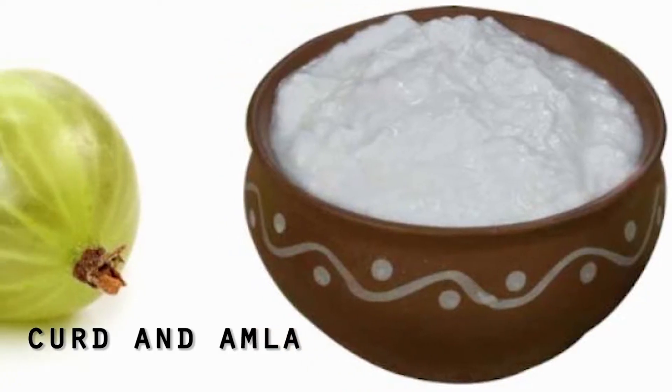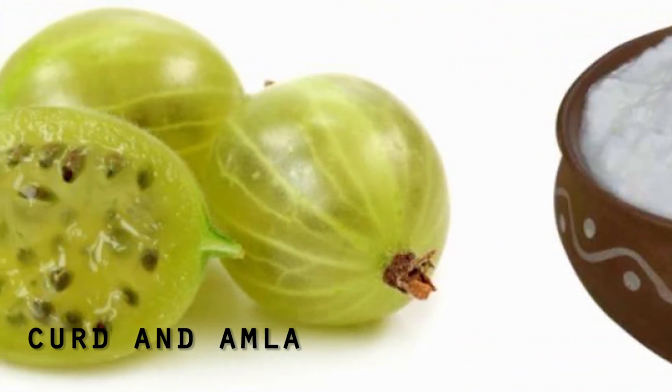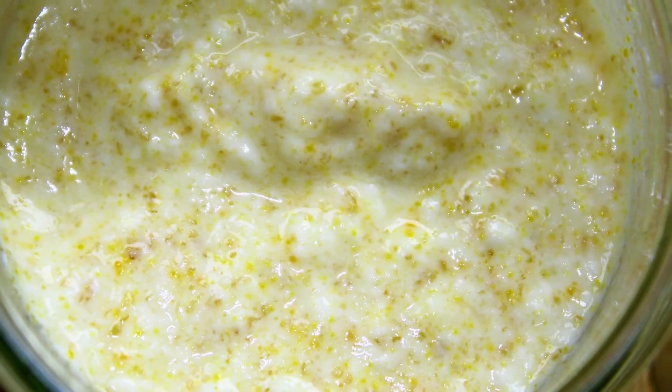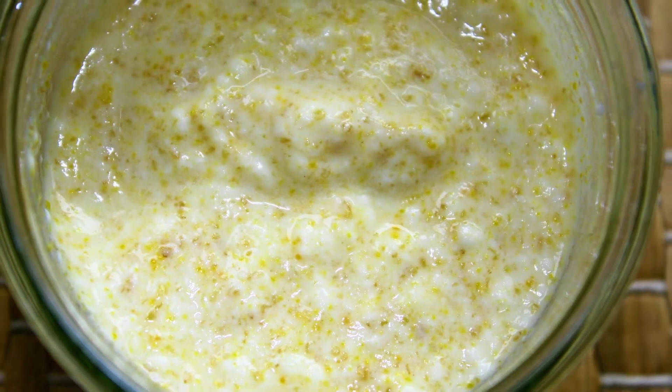The next is curd and amla hair pack. Take a bowl and mix together about a cup of curd and two tablespoons of amla powder. Leave it on your hair for around half an hour, after which you should wash it with a mild shampoo.